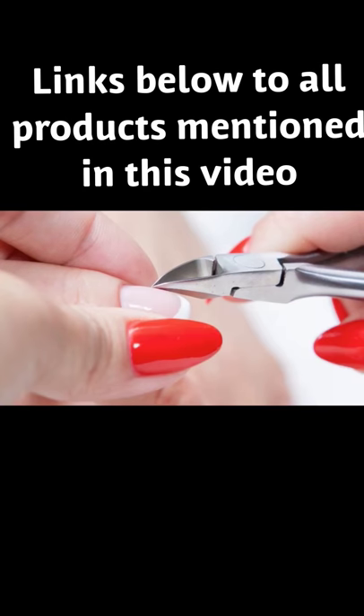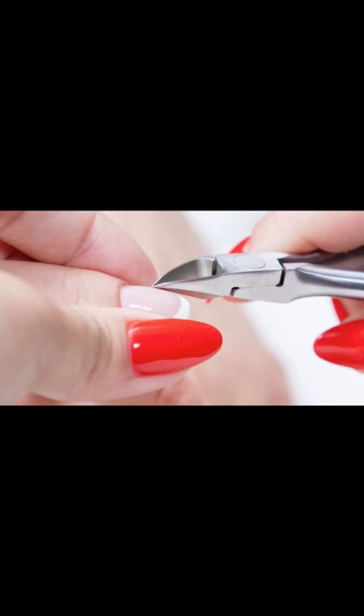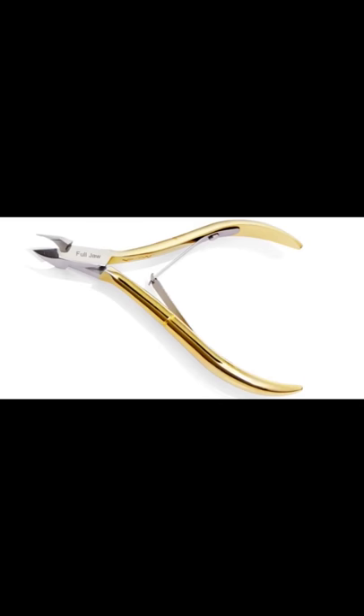Number one, what you're going to have to do is get some cuticle nippers and nip that hangnail off of there. You want to get any pressure that is applying to the hangnail off of there. Get some cuticle nippers and make sure you get some sharp ones like these ones that I have in this picture here. You can buy them from any nail store — I got some good ones from TJ Maxx, they were only $5.